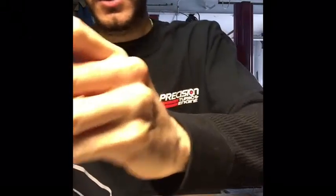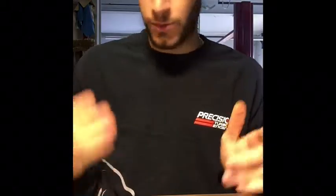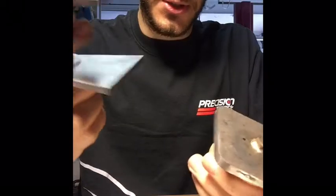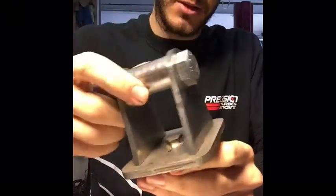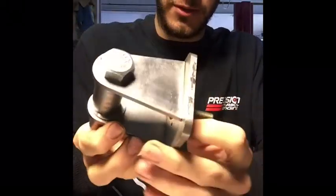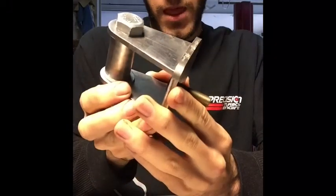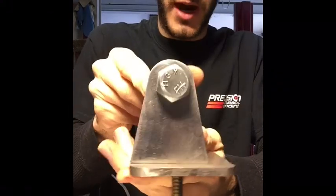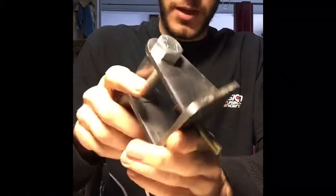If you're creative enough you can make pretty much anything with basic tools. The final version will be quarter-inch 3/16 plate, welded together — that'll be the final mount. The ones I just showed you were just practice to see how everything would line up. These are the basic fabrication tools and necessities to get started. Hope you guys enjoyed this video — stay tuned, there'll be more to come. Thanks.